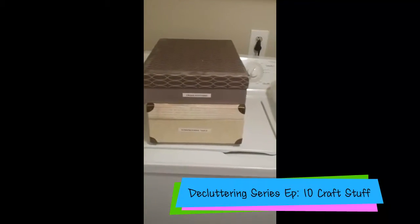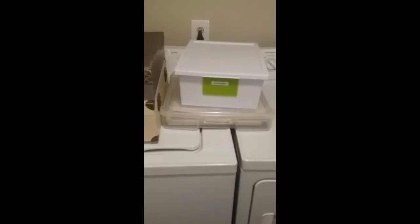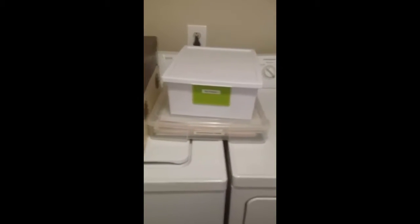Hi guys! I am now going to be decluttering my cross stitching and my scrapbooking stuff. These have actually been in my closet. I brought them down here because I'm hoping to do it while the kids are asleep at night, when I'm up for a little bit or during nap time.